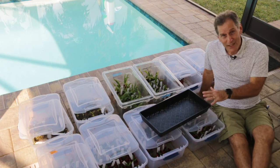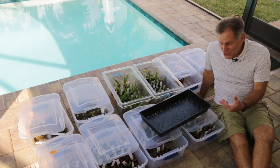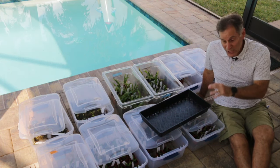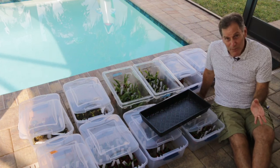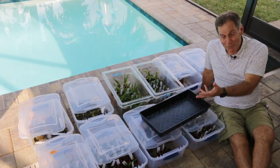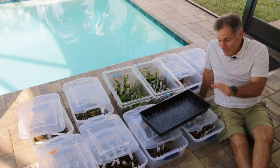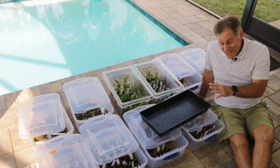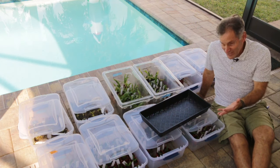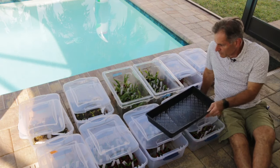These guys have been in containers in the laboratory under very controlled conditions for anywhere from two to three months, which is a long time. Now I think they're big enough and they're ready to be placed outside. I'm trying to keep them in the shade, but the sun is creeping in. They need to go in filtered sun — not direct sun — and I think I'm ready to do that with most of these. There are a wide range of orchids here.